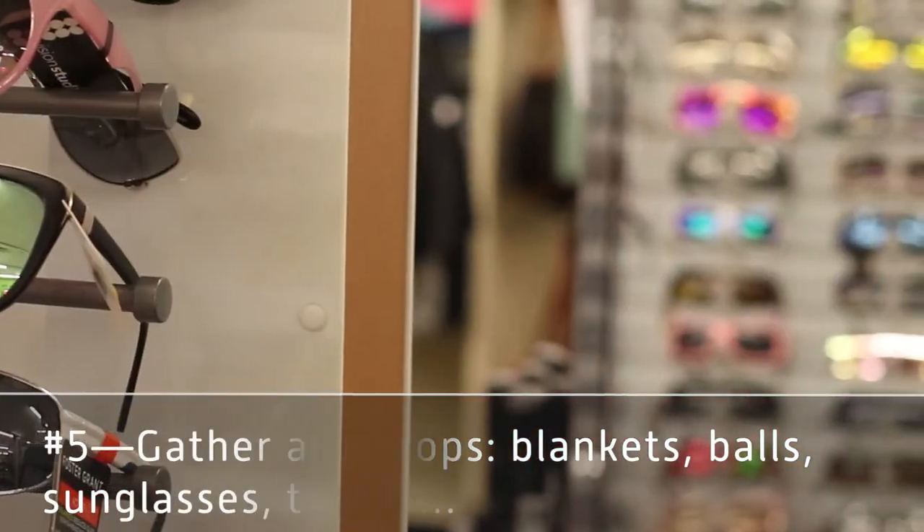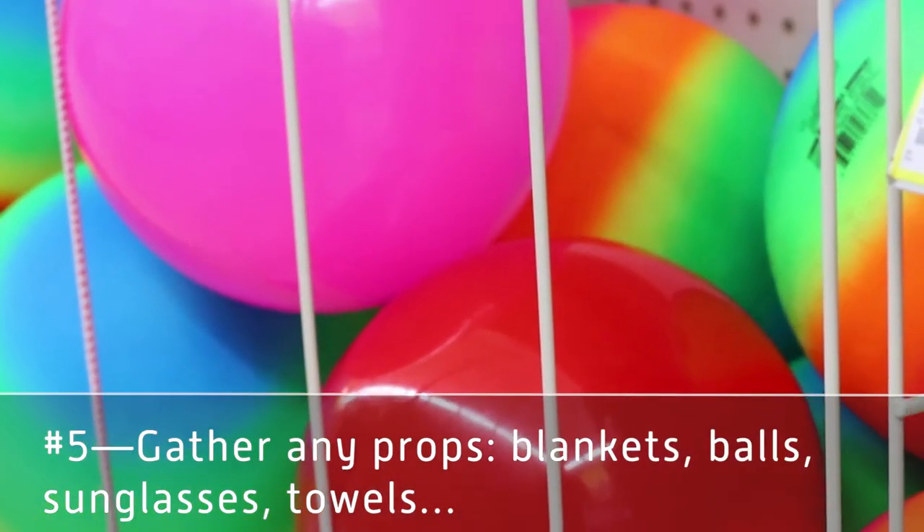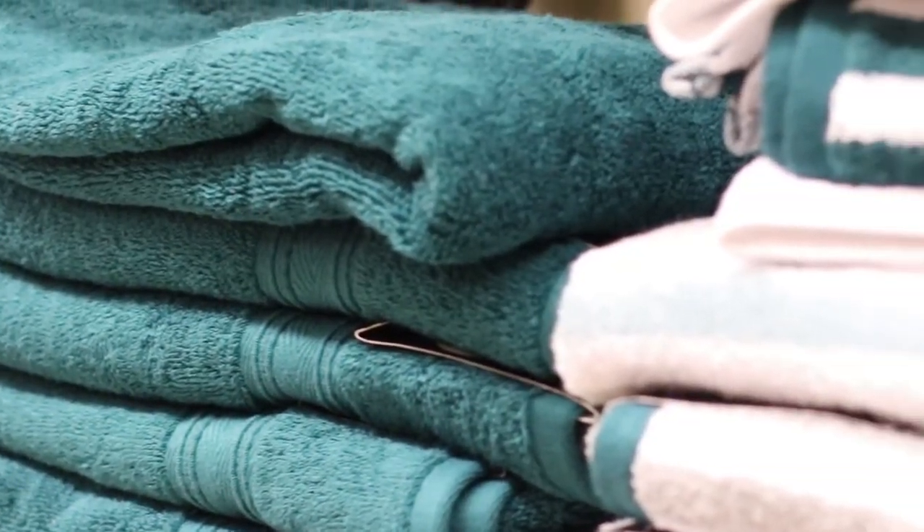The last thing is probably more applicable when you're photographing people, and that is props — sunglasses, balls, blankets, towels. If you want to throw out a picnic blanket in the grass and have them sit on it, think about what color is going to go well with the clothes they're wearing. Or maybe a towel to sit on if you're going to have someone sit on a wet stump. Think about these kinds of props and auxiliary things that you might need.